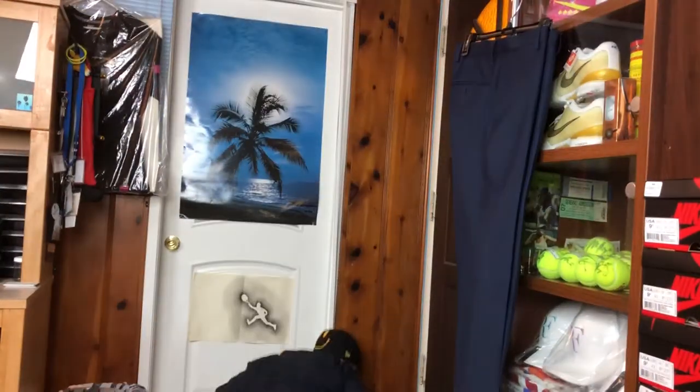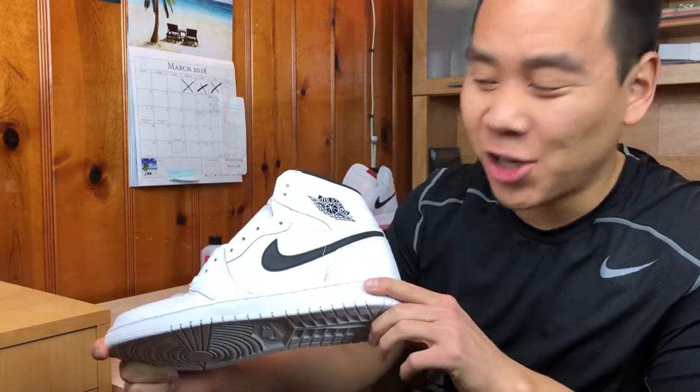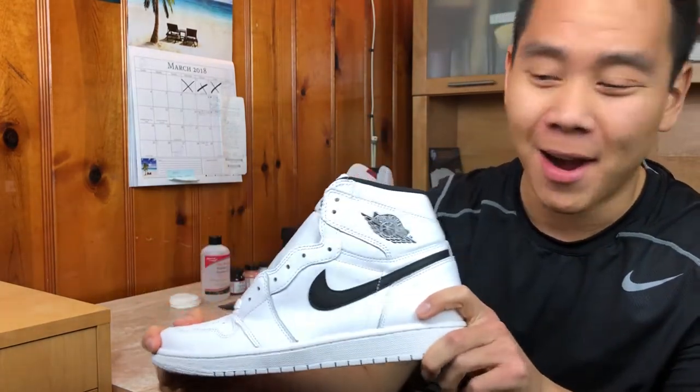Oh shoot, I was trying to surprise you. This is a Yin Yang pair of the AJ1. We're going to turn it into the rust pink, which is a Miami exclusive. They call it the Art Basel Pack and it was extremely hard to get. They literally had to change the location of the release multiple times and they finally released it on a boat. So I decided to turn this shoe into that pair.